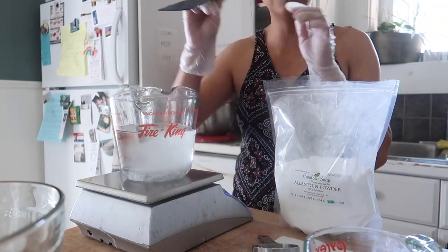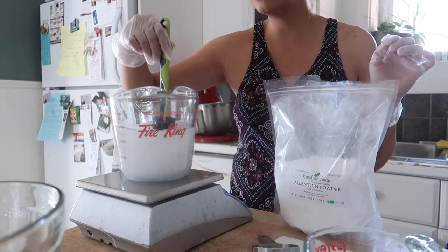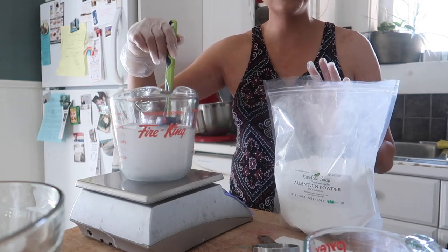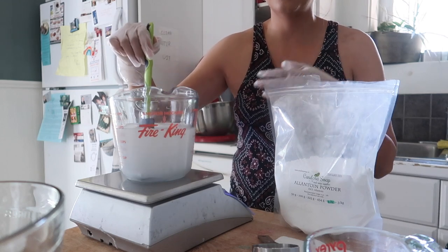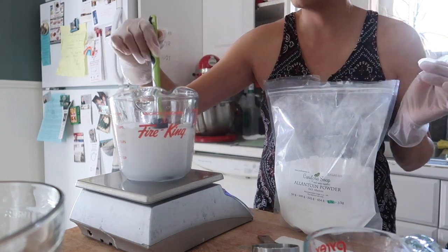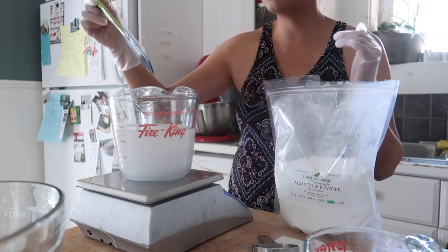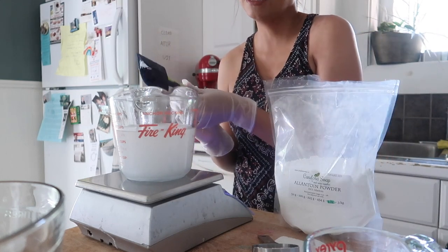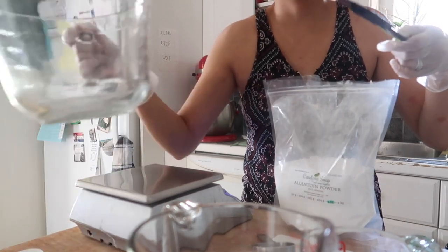Give this a stir, and once all of that allantoin is dissolved — the water will still be cloudy but once everything is dissolved — you can go ahead and put this into a water bath. Now I'm going to be combining my emulsifiers, oils, and butters.